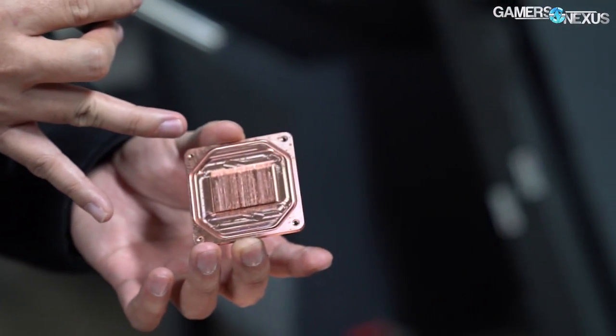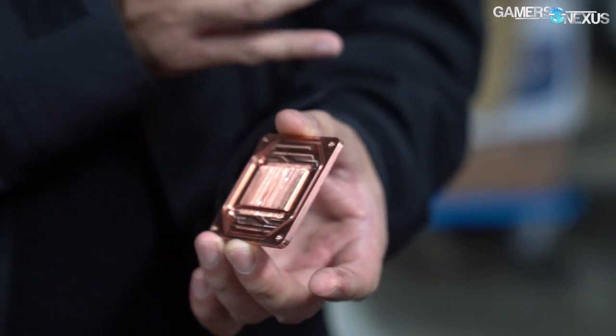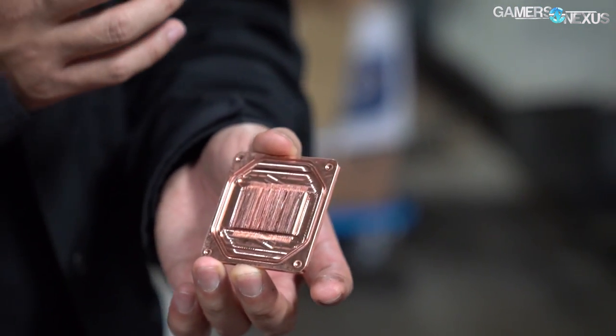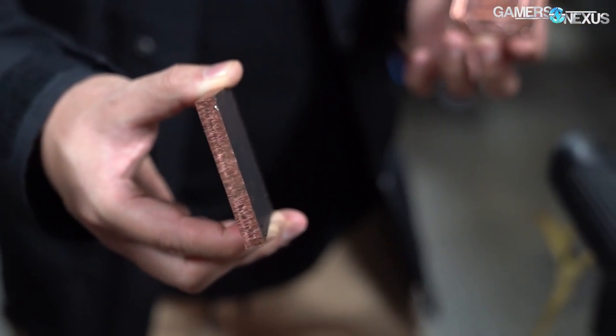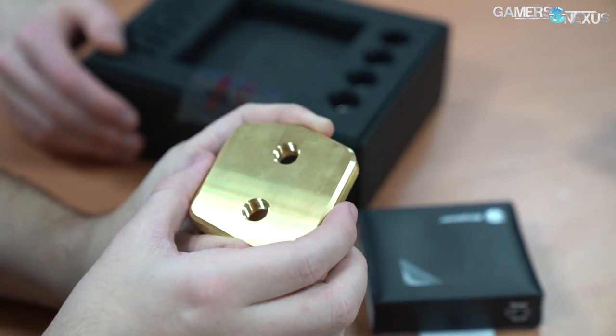We asked BitsPower why it doesn't use skiving like closed-loop cold plate makers do, and the company told us that it's a waste of time for its product. According to BitsPower, because of the pressure created by the jet plate and the flow path for the water, the additional surface area of closer micro fins enters diminishing returns and only serves to drive up the defect rate, which would increase the price for everybody including the customer.